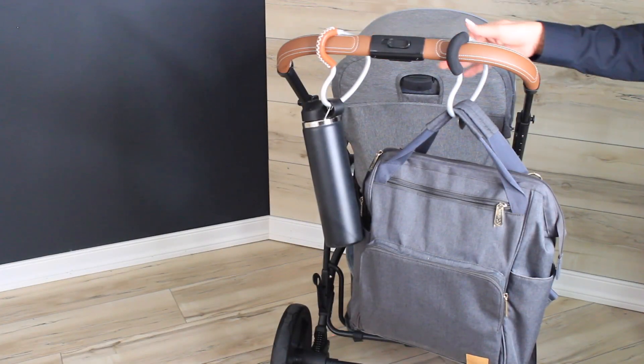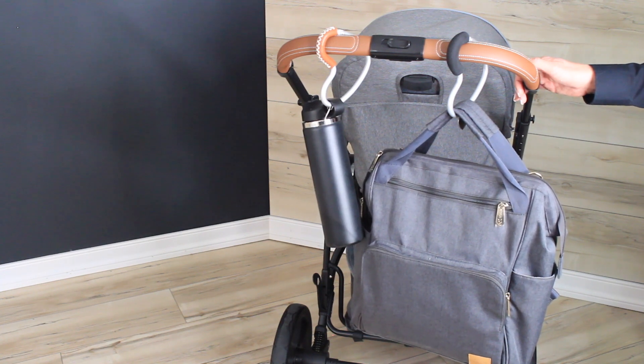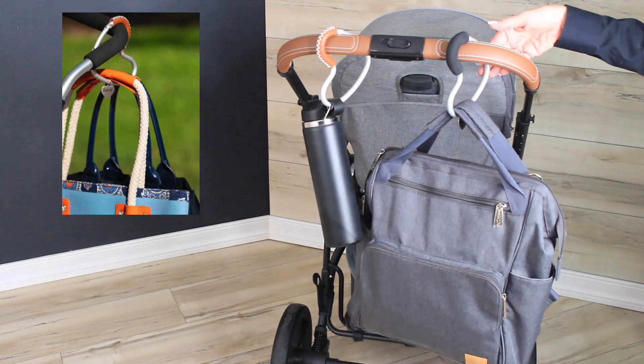The Buggy Gear Heart Hooks are the perfect stroller, shopping cart, or luggage companion, allowing you to carry more on-the-go and hands-free. Carries bottles, stacked bags, and easy to use in an eye-catching heart design shape.